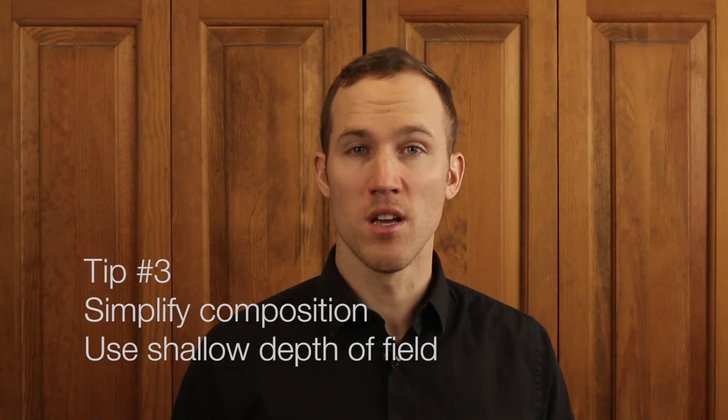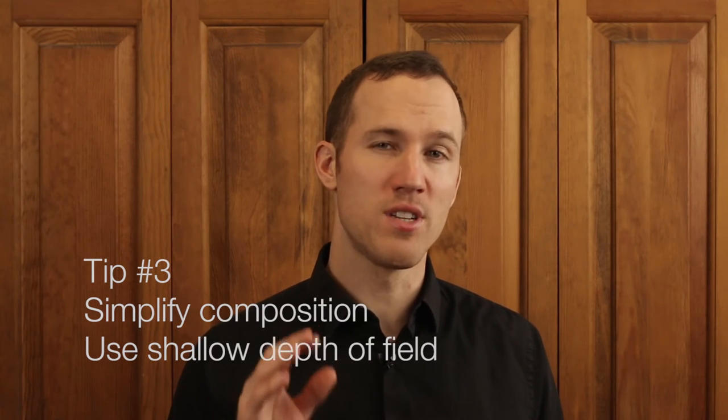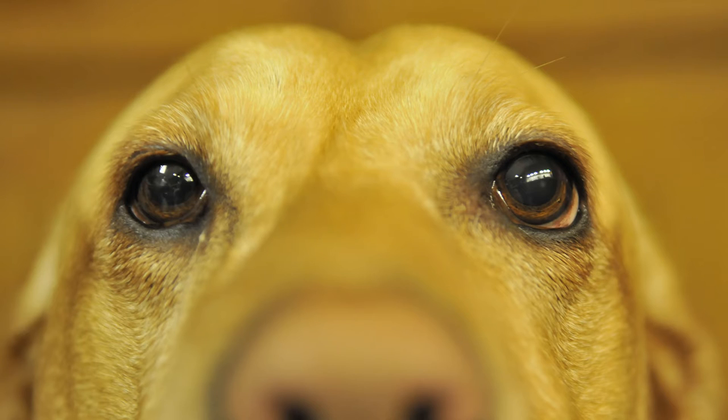The third tip is to simplify your composition. One way to do this is to shoot with a shallow depth of field. As you can see in this photograph of Jolie the dog, she is very expressive with her eyes, so I wanted to focus in on that rather than all the other elements in the photograph.